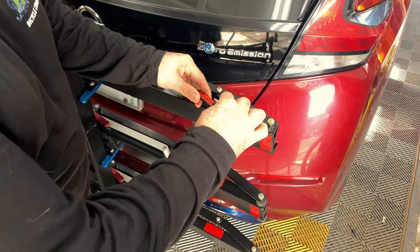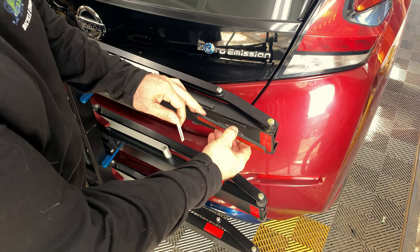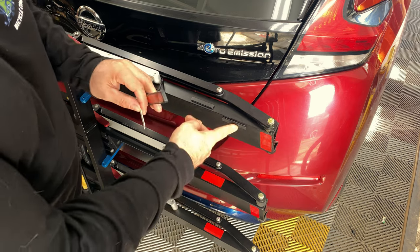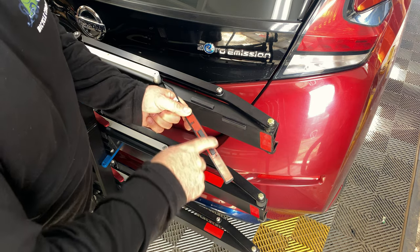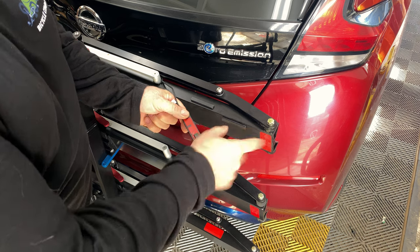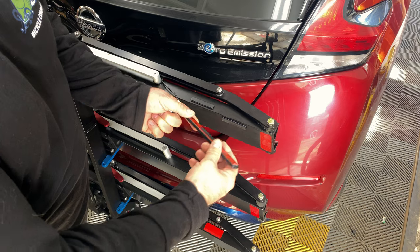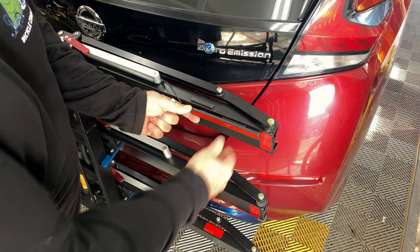I correctly aligned magnet number two, applied adhesive, then eyeballed the placement and stuck it on. When you pull it off you've got the magnet right in the correct spot. You could also measure if you're a type A personality, but I just eyeballed it and got pretty close. You can also move it around a bit.